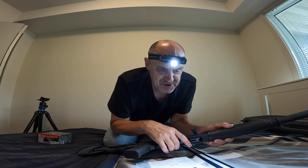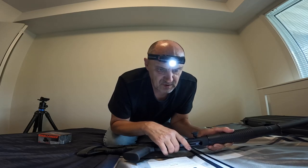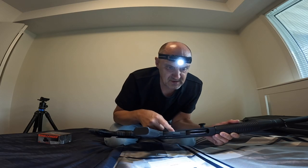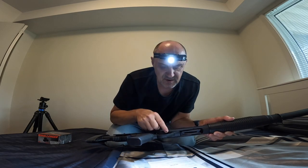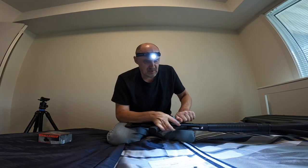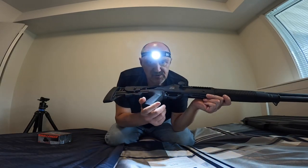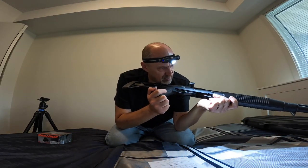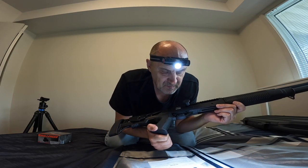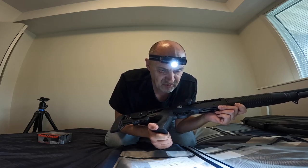Step two: press the carrier latch and pull the bolt rearward, locking it into the rear position. That's the carrier latch — you latch this in order to lock it in the rear position, which allows you to inspect the barrel to make sure there's nothing in it.